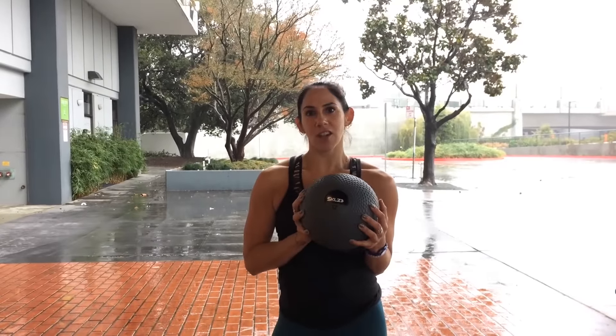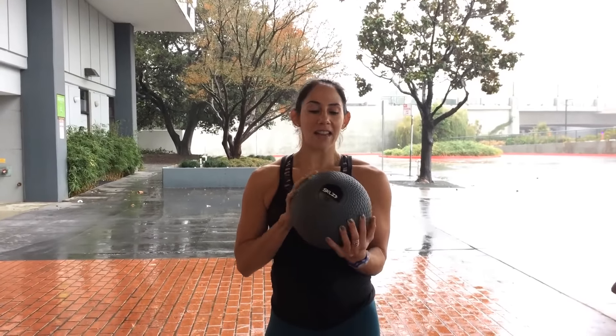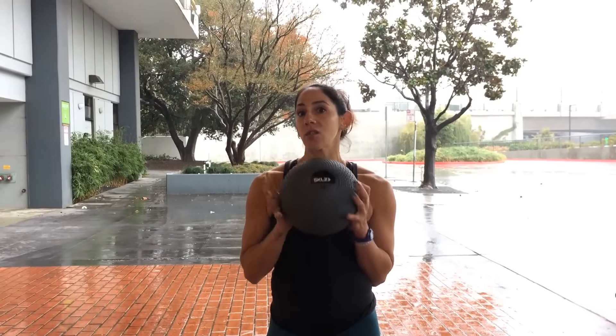Hi, I'm Shawna Harrison, Under Armour Trainer and Fitness and Yoga Instructor, and I'm here to show you three different exercises using the med ball and a wall.